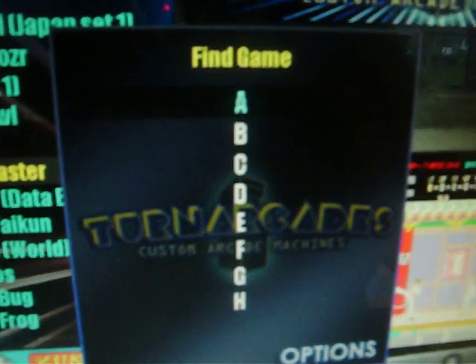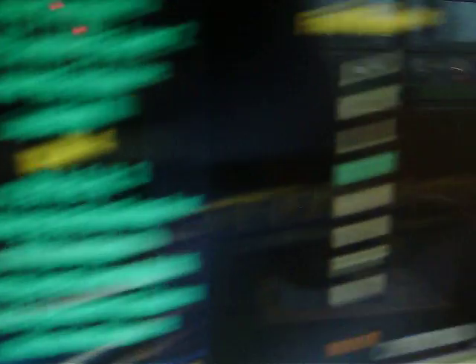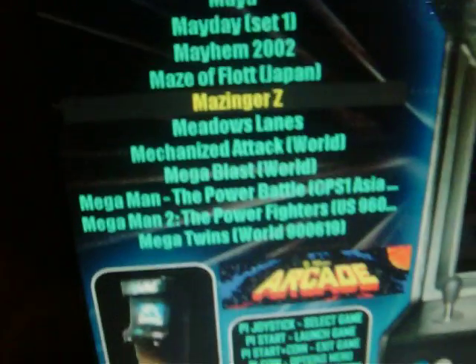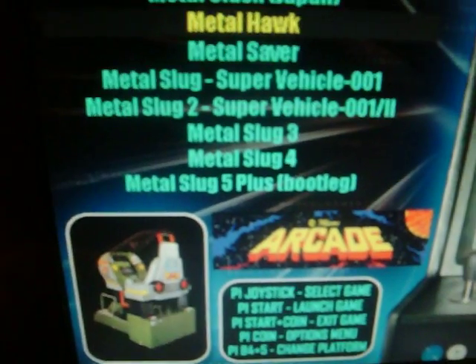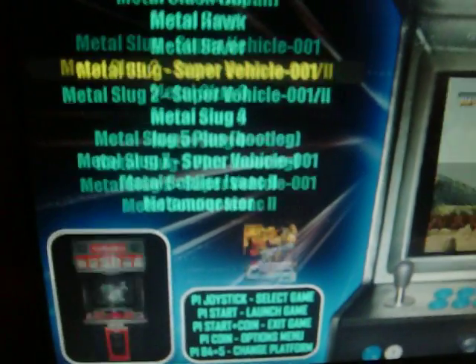Press the start button and it comes up with an A, B, C, D alphabetical list. So if we're looking for a game — let's say Metal Slug for argument's sake — press the start button again, navigate to the end of the list, then keep pressing the coin button again until it exits. We want to find Metal Slug — let's type M-E-T-A-L. Metal Slug 3, Metal Slug — let's go into the first one just for classic's sake. Press the start button to select it.